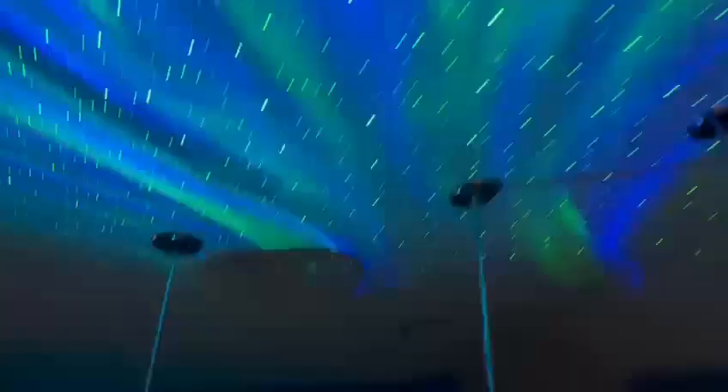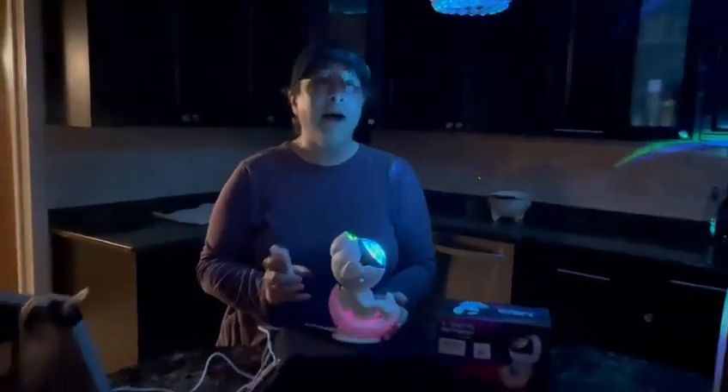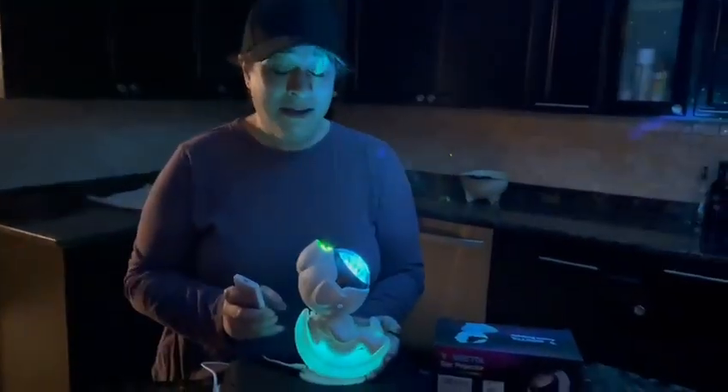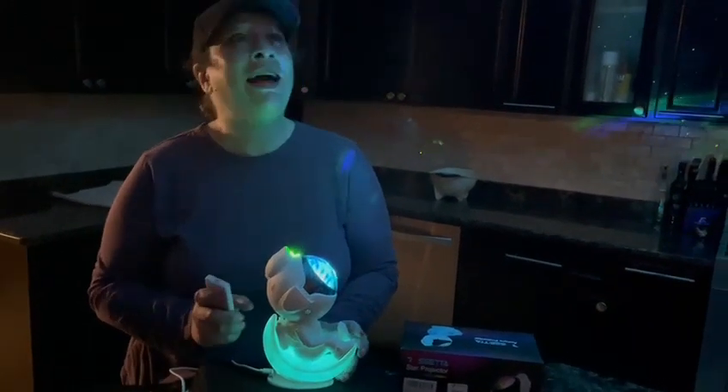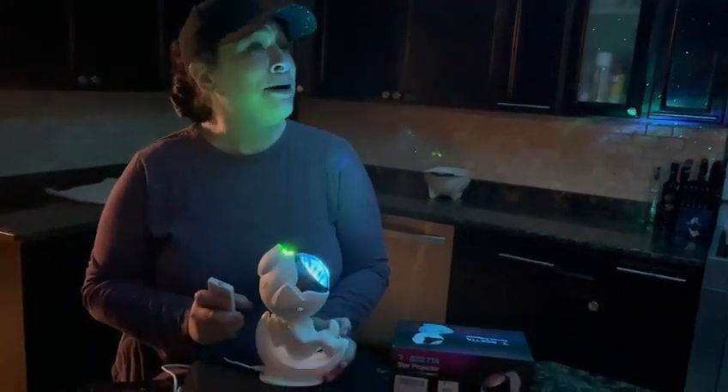Overall, this little astronaut is beyond cool. He can be projected onto a ceiling or a wall — it really goes quite far. I definitely highly recommend this astronaut. I was much more impressed than I thought I would be. Highly recommend, and I hope you enjoy it as much as I am.